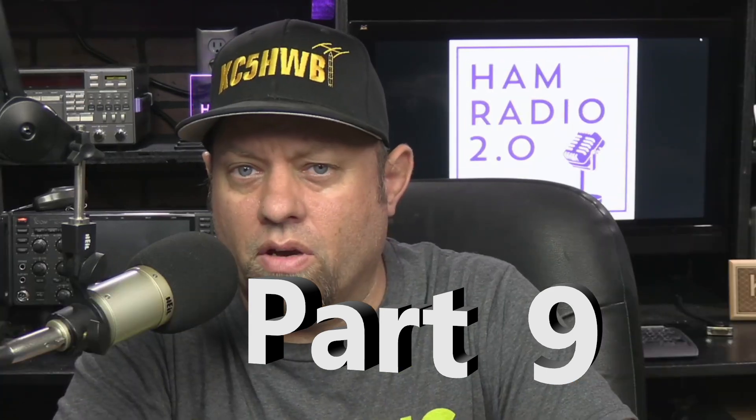This is the final class in the three classes of amateur radio licensing in the United States today. Some of my most popular videos have been the Technician Class and the General Class — level one and level two. This is level three, the final level, the top license you can get. I want to thank the North Richland Hills Amateur Radio Club for allowing me to record this Zoom class they did at the end of 2020, beginning of 2021.